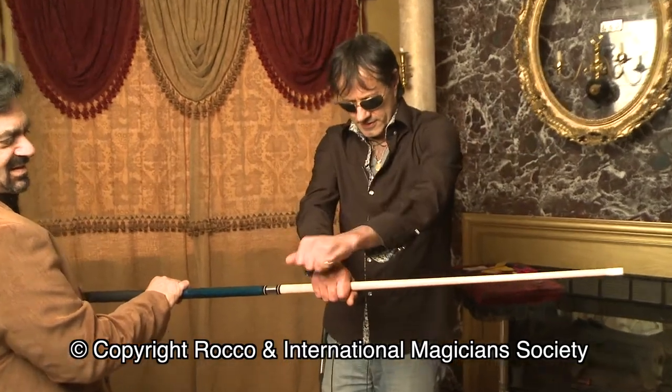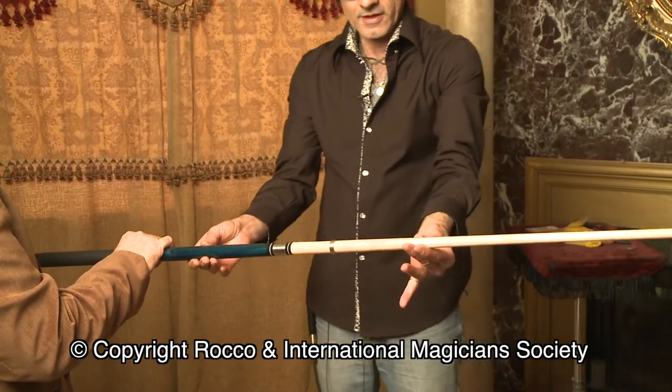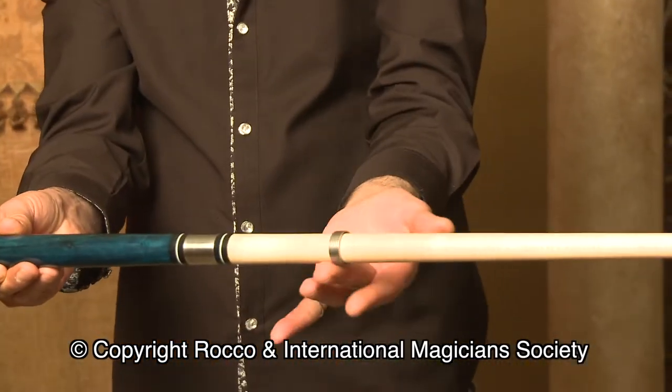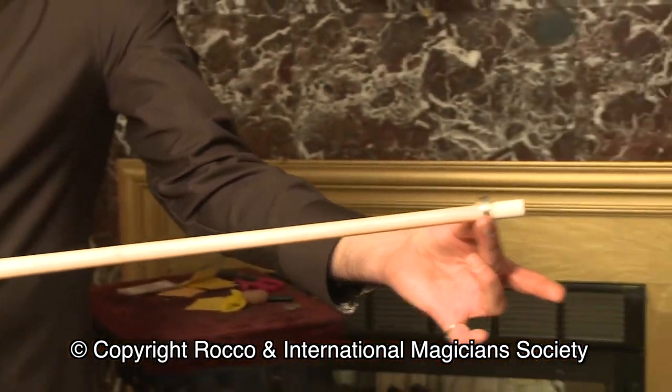Watch. Look, is that your ring? That's it. On the pull stick. Pretty good.